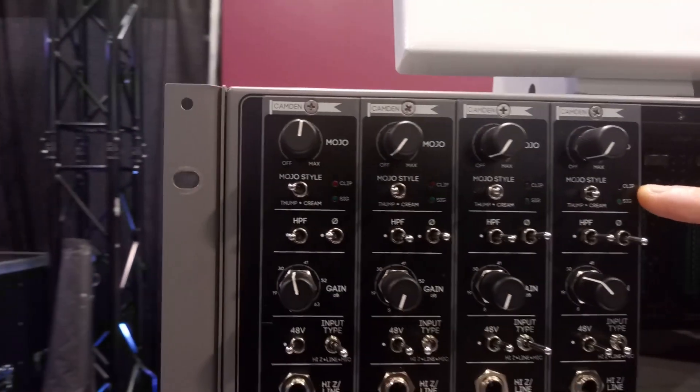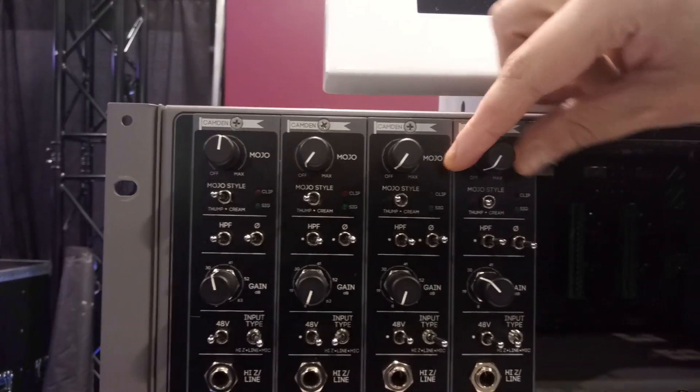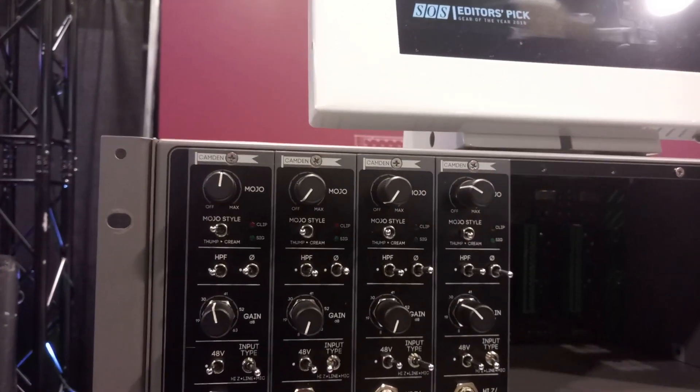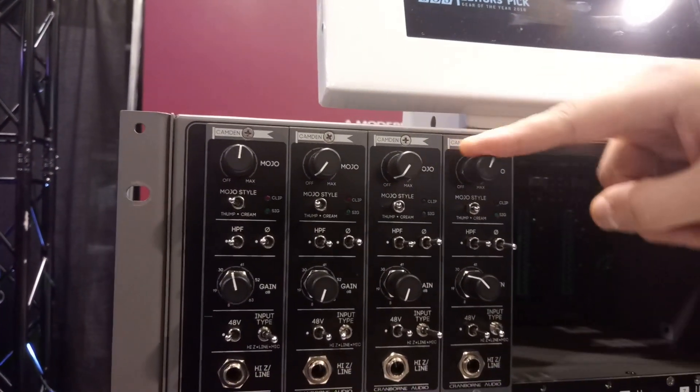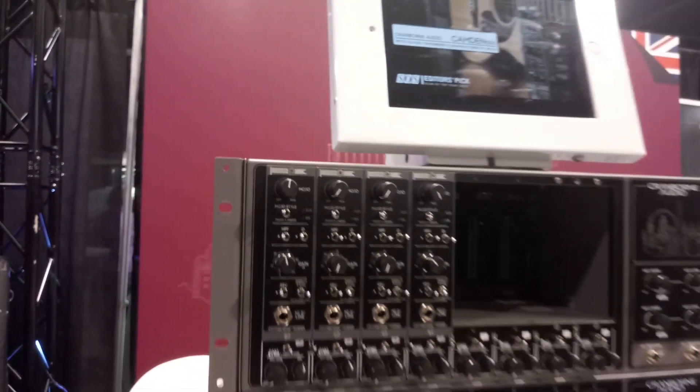This is our Mojo saturation control — two modes: Thump and Cream. Thump, with the dial turned up, is a 1073 right there, but it goes to 11. You put that on a kick drum or on an 808 — it sounds unbelievable. It's rich and big and fat, thick and gooey and awesome.